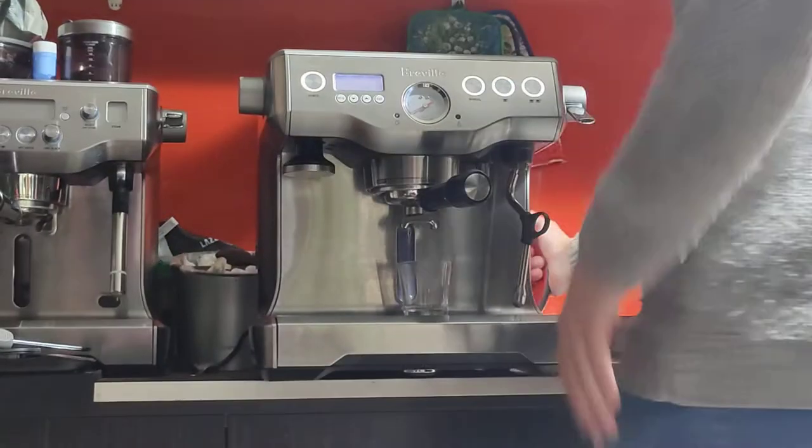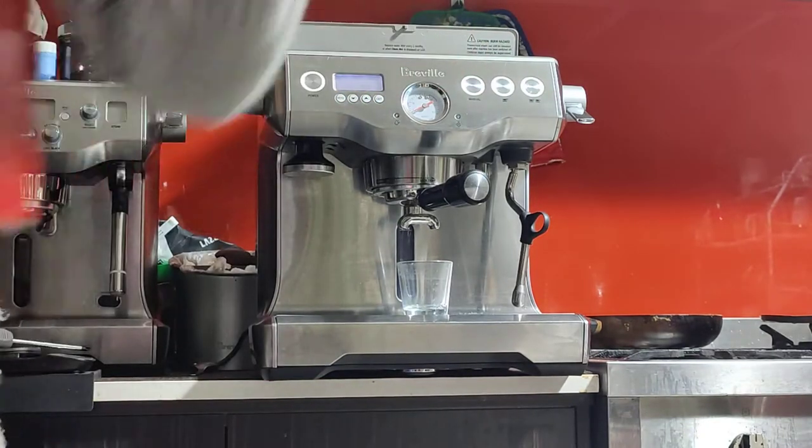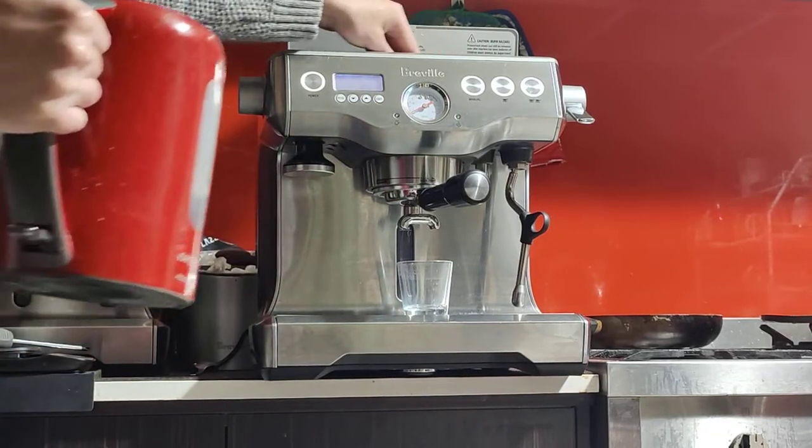Just make sure you give it enough water — it's a bit low at the moment. It will actually remind you to fill the tank when it's really low, but try not to let it go below the line here on the side.